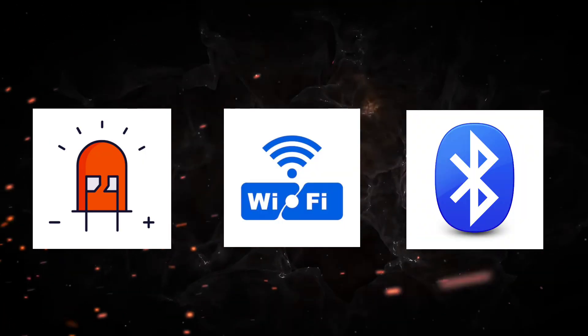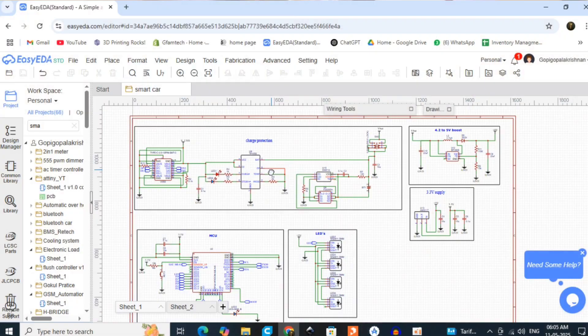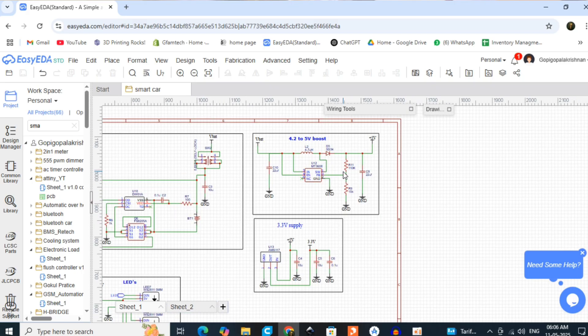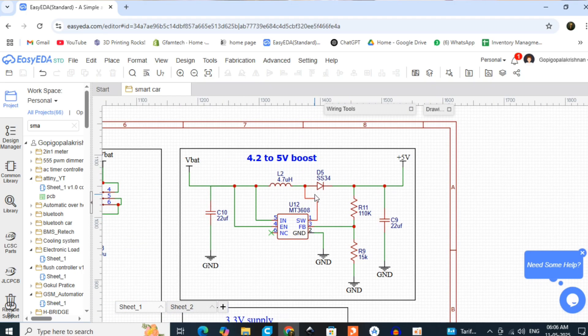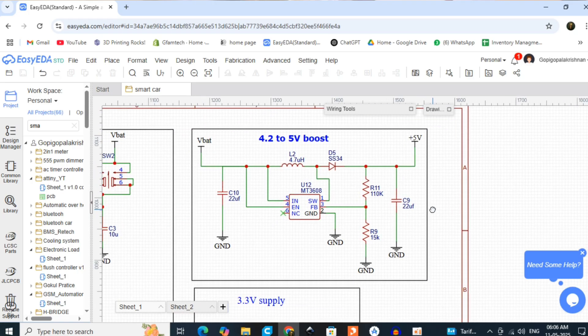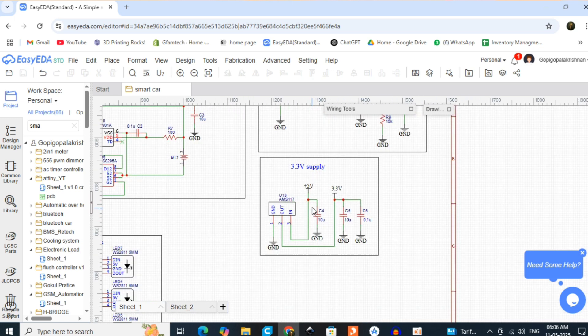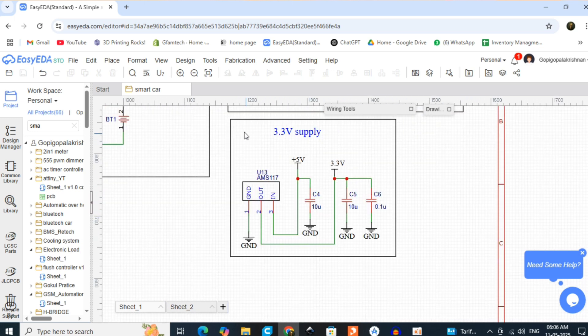Here is the schematic I created. First, battery charge and discharge protection — I use a lithium battery so safety is a high priority. Second, I have a DC-DC boost converter: the battery is maximum 4.2V, but the motor driver and ARGB LEDs need 5V, so the boost converter steps it up.